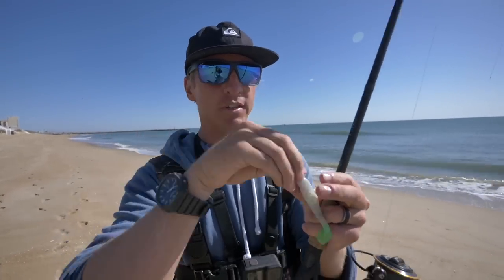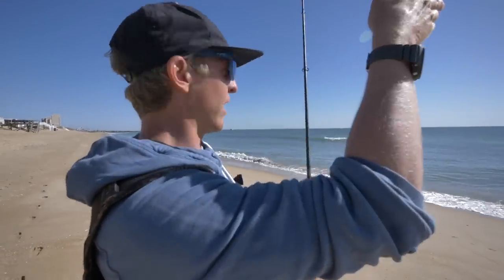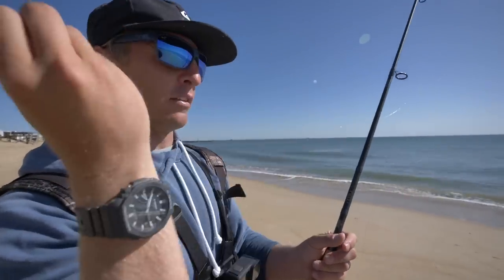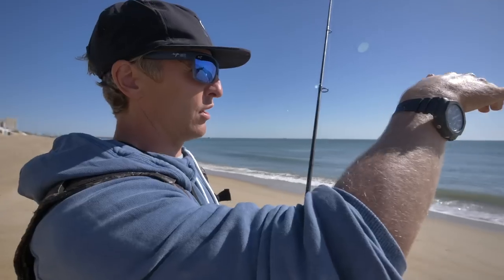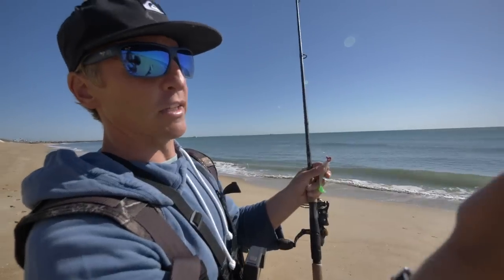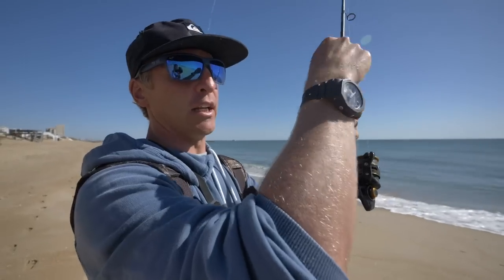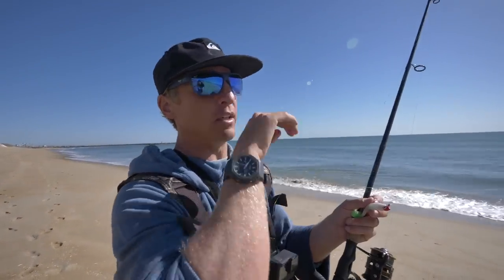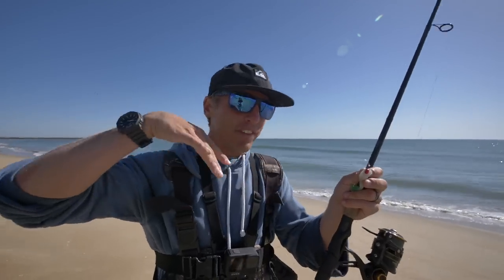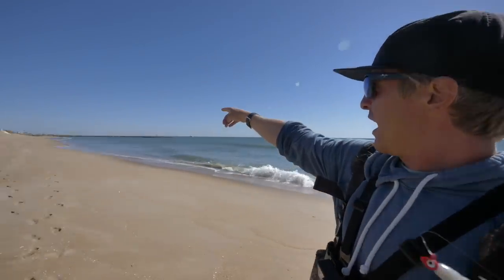All you're gonna do is cast it out as far as you can — it's just like your trout fishing and red fishing in the back creeks. A lot of these fish are gonna be on the lower third of the water column. I take buddies beach fishing and they just reel it in straight — you can catch fish that way but redfish and trout are corralling bait and getting into sand fleas and small crustaceans, kind of digging through the sand.